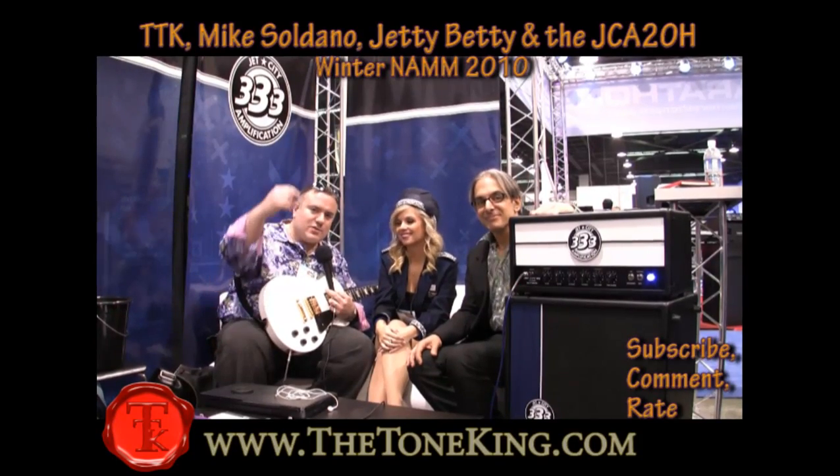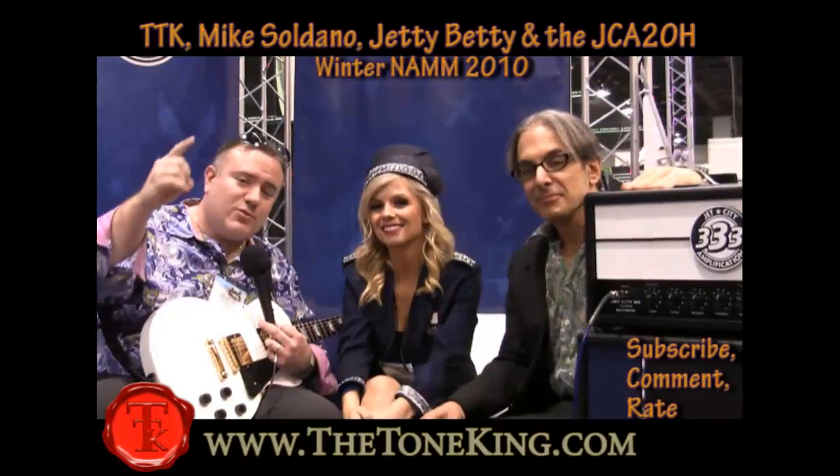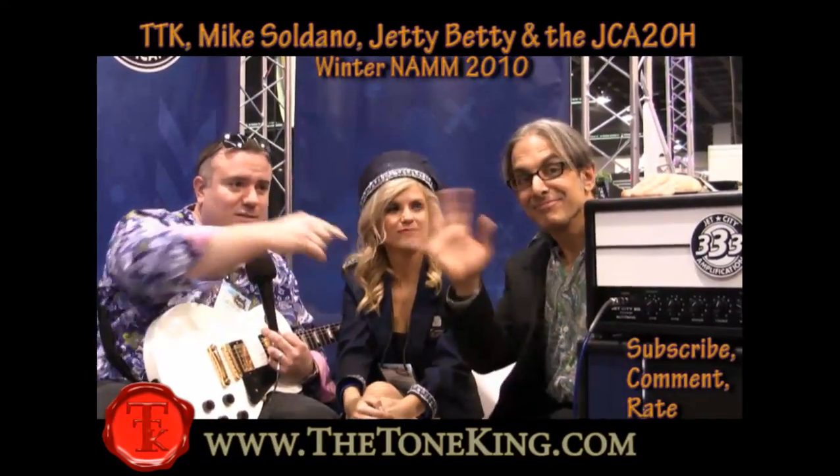Boys and girls, welcome back. This is the Tone King here, coming at you live from the Jet City booth, NAMM 2010. We're going to get started. I have Mike Saldano here — Mr. Mike Saldano.